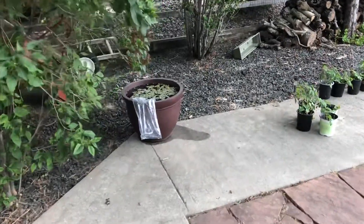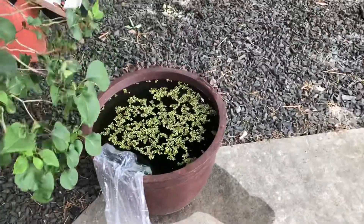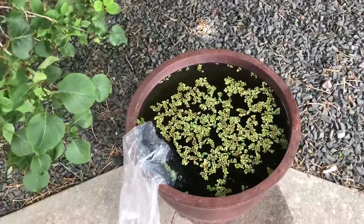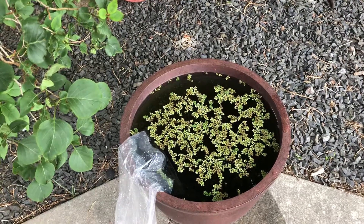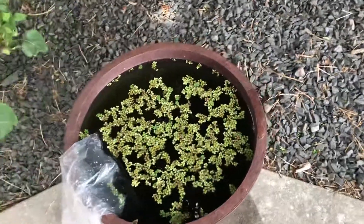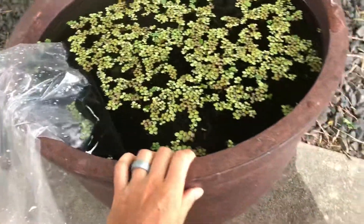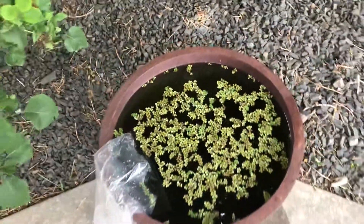Hey guys, we're out here in my backyard and I want to do a little pond. I'm in Colorado so it's not like you can have a pond for a very long time without heaters, but I'm gonna try a little pond out here. This is just a big pot that we got from Costco, so nothing fancy.